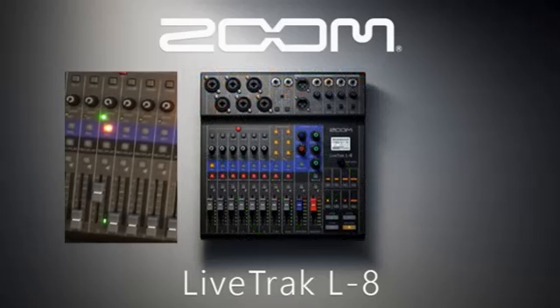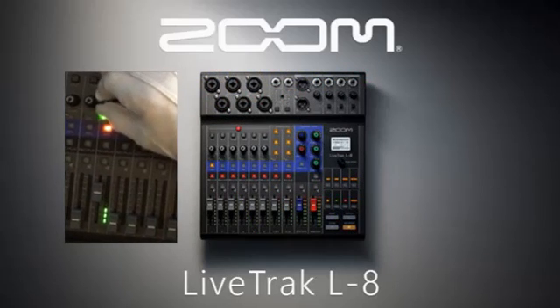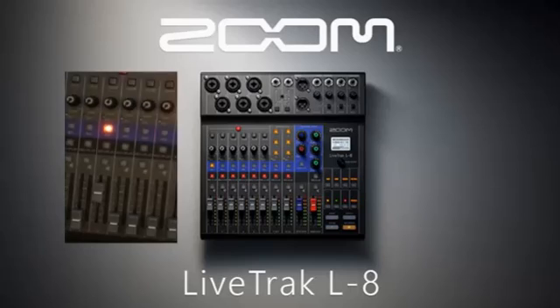If a red light appears or starts to flash red over the green light labeled SIG, located below the gain knob, it means the volume is too loud and it will result in distorted sound. Adjust your gain knob to lower the volume down.